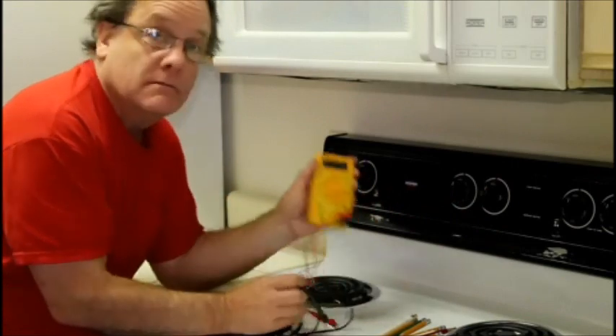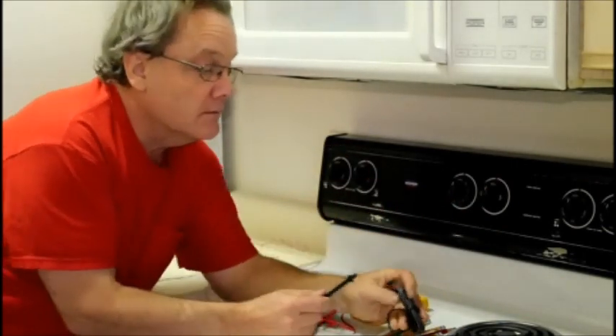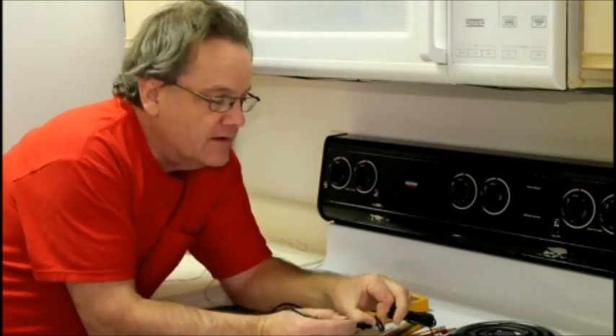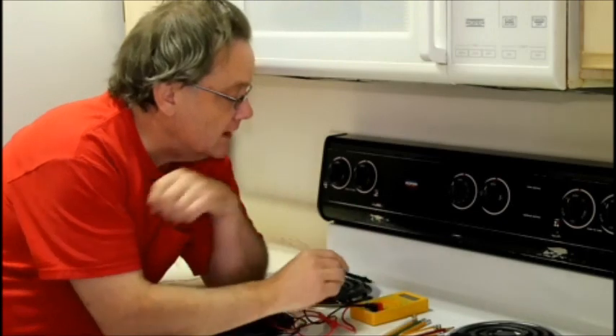Here's an inexpensive voltmeter — you can get it for about 20 bucks. Check the polarity; make sure you have the right polarity — know what's positive and what's negative. This cheap transformer wasn't really clear about what was positive and negative, so I made a little mark to let people know what the positive terminal is using my little voltmeter.